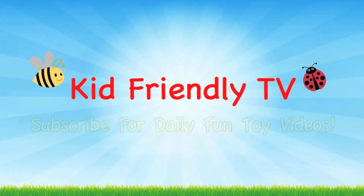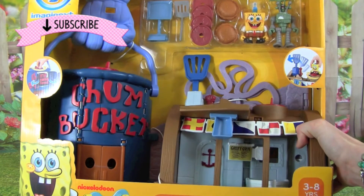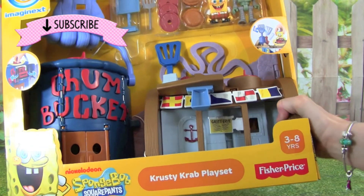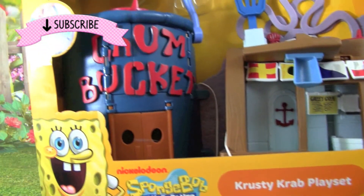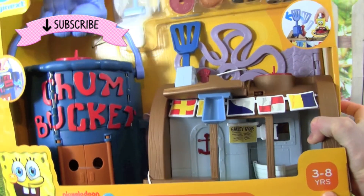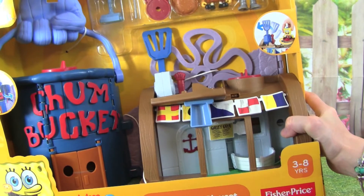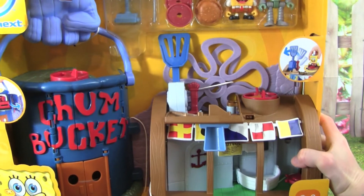Kid Friendly TV. Hey guys, it's Whitney from Kid Friendly TV, and today I'm so excited because we're playing with the Imaginext SpongeBob SquarePants Krusty Krab Playset. This looks like so much fun, and I'm super excited because I love SpongeBob. It looks like it comes with a lot of awesome stuff, so let's go ahead and open it up so we can start playing with it.